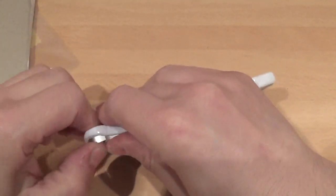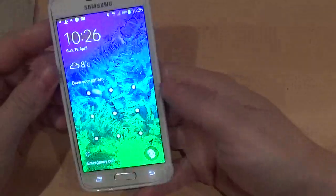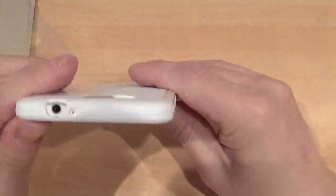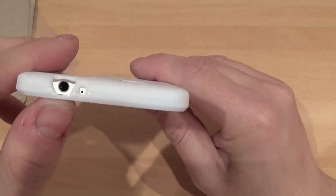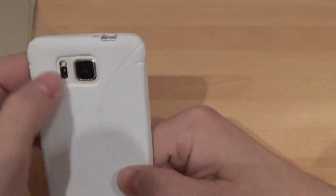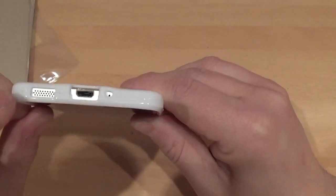It clips on very nicely and actually looks pretty nice with the white. You've got cutouts for the 3.5mm headphone jack and secondary mic. Take it around to the back — you've got the cutout for the heart rate monitor, camera, and flash.